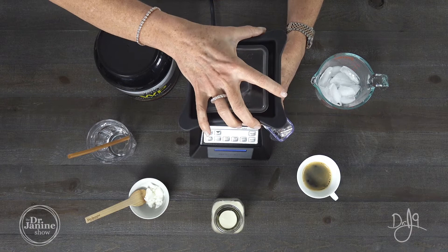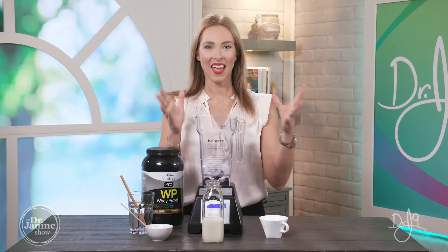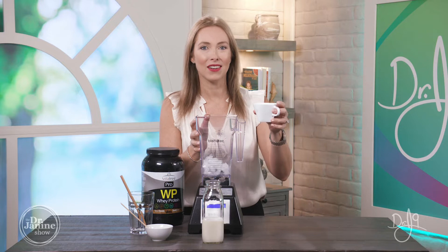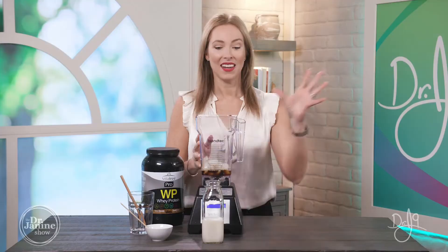First, in my blender, I am starting off with some ice. It's really at your discretion — you know how thick you like your shakes or your iced coffee to be — but this is about a cup of ice. Now I have my brewed coffee. I did an espresso — my favorite — this one's from Costa Rica, high in antioxidants and really delicious. You could also do decaf; it's totally up to you.